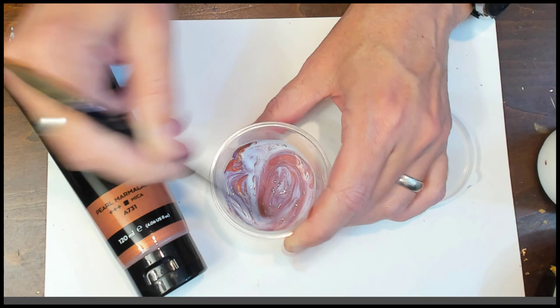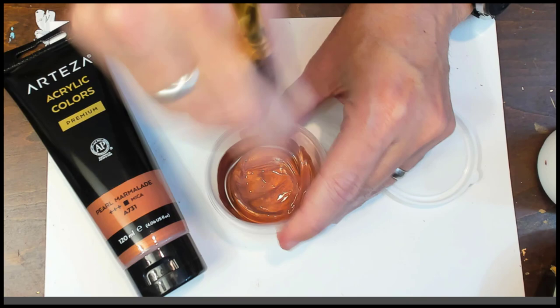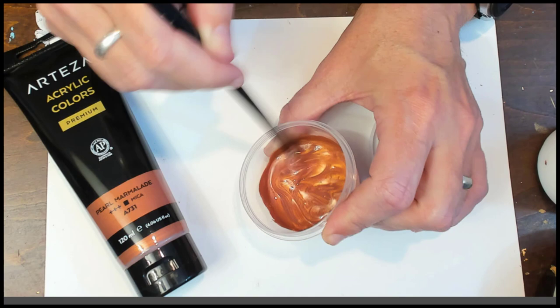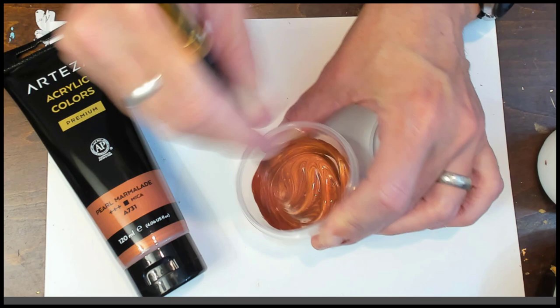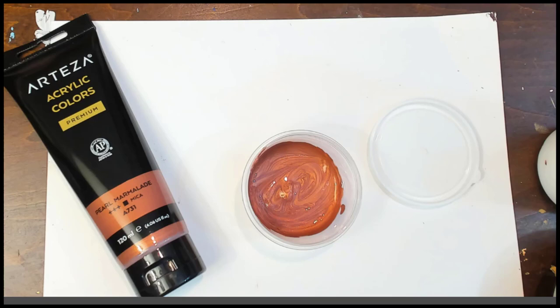I've done this in the past with other metallics and they've lost their sheen. But this is so rich — it's thinning down nicely and it's still really rich metallic. That passed that test. I've thinned it out enough that I can use it for dotting and swipes, which is generally my area of obsession. Look how creamy it is — it didn't take long at all, just mixed it up quick like that.